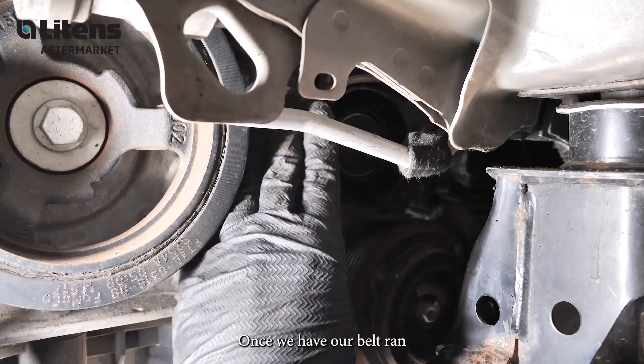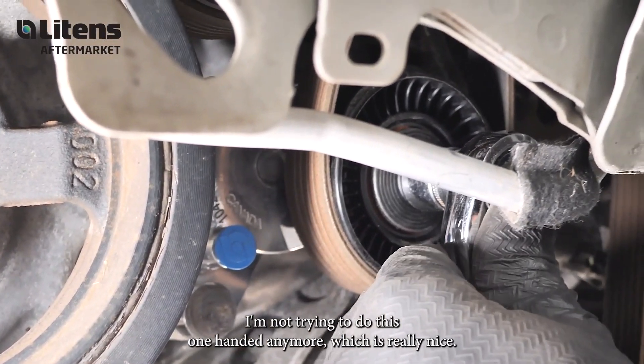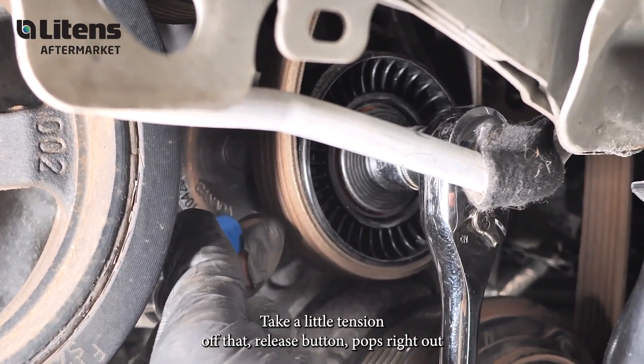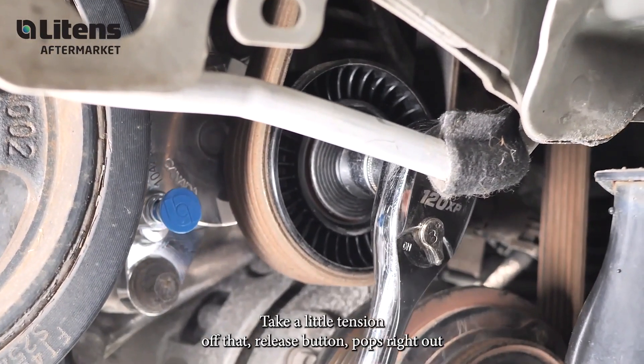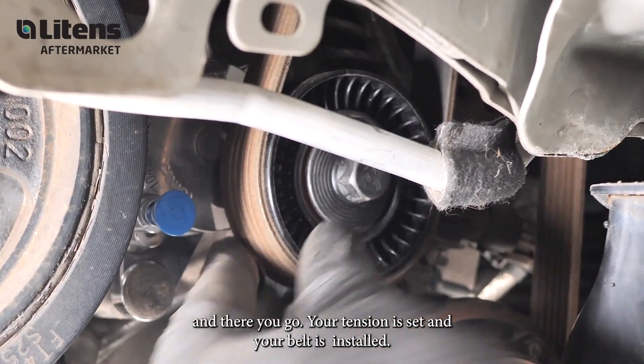Once we have our belt ran — and I'm not trying to do this one-handed anymore, which is really nice — take a little tension off that, release the button, pops right out, and there you go. Your tension is set and your belt's installed.